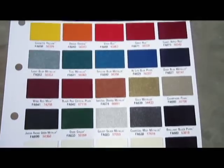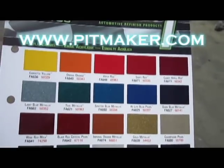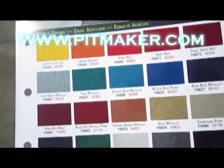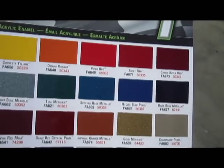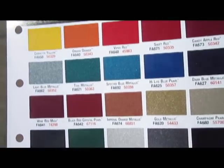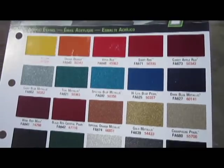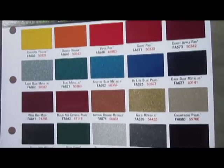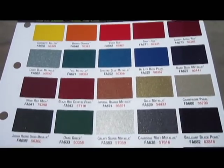I'm just going to kind of rotate this in the sunlight so you can get an idea of the metal flake involved and how it's going to represent under different lighting conditions. Again, it's really hard to do this with a still photo or just a swatch pack in digital photos. Beautiful metal flakes — these colors really pop off of the trailers and pits that we do.